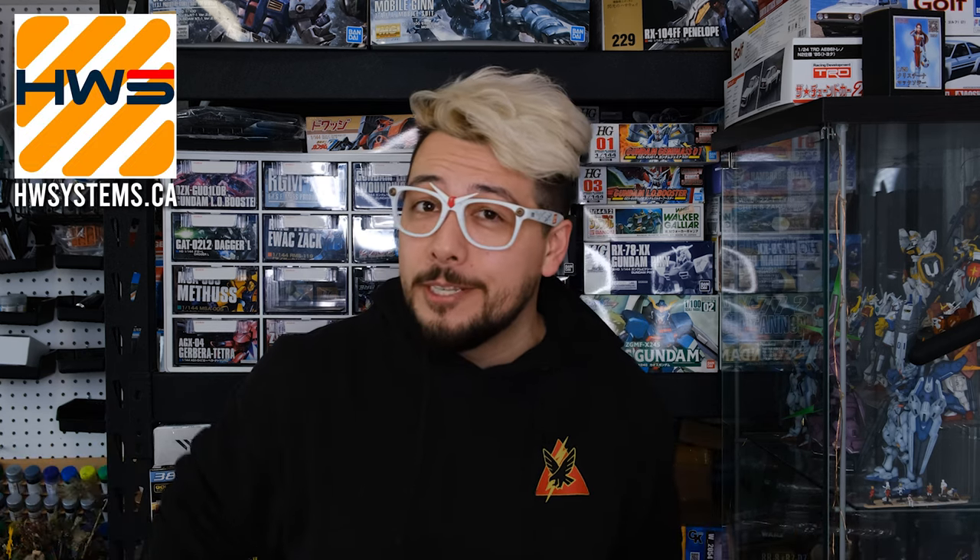Hey everybody, how's it going? My name is Liam and last I checked this was my hobby room. I hope you guys are doing well. I've got a very special little video I'd like to share with you — something that I got in the mail not that long ago from Heavy Weapon Systems.